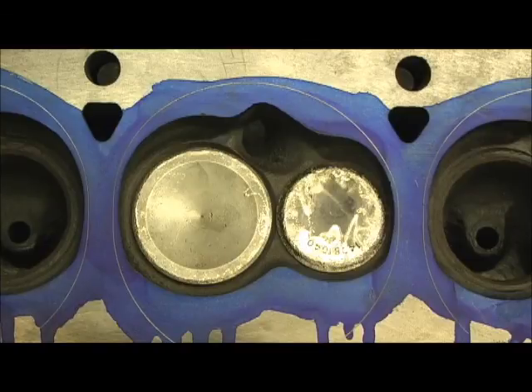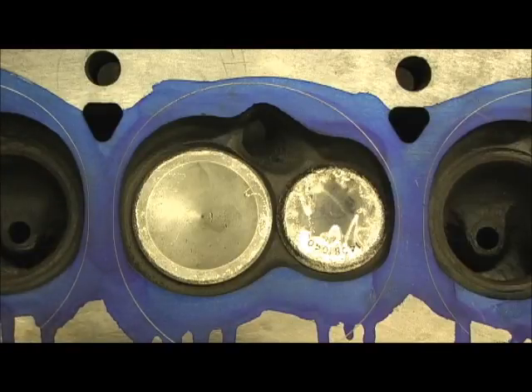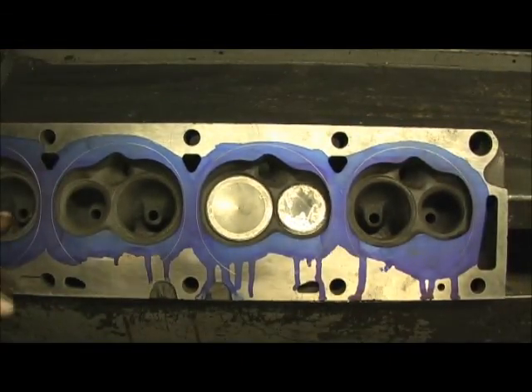This reshaping is for the purpose of airflow — to get the charge in there. You can see on the scribed lines how much meat I have to take off and blend. I wanted to get a shot of this before I begin the work, and we'll follow this through to after, because I'll probably never port one of these heads again as long as I live. You just don't see them, and I love working on them.